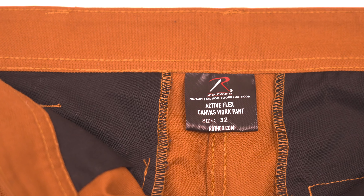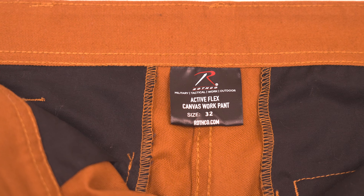It all starts with our Active Flex material which introduces spandex to help the pants move with you. Each of these pants also offers a more straight-line fit with the traditional numerical sizing, and with unparalleled flexibility you can rely on these pants to keep you comfortable all day long.